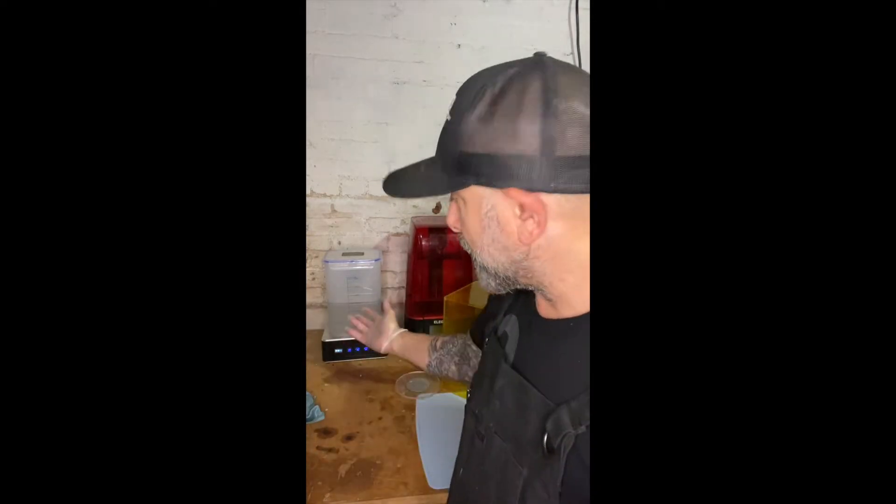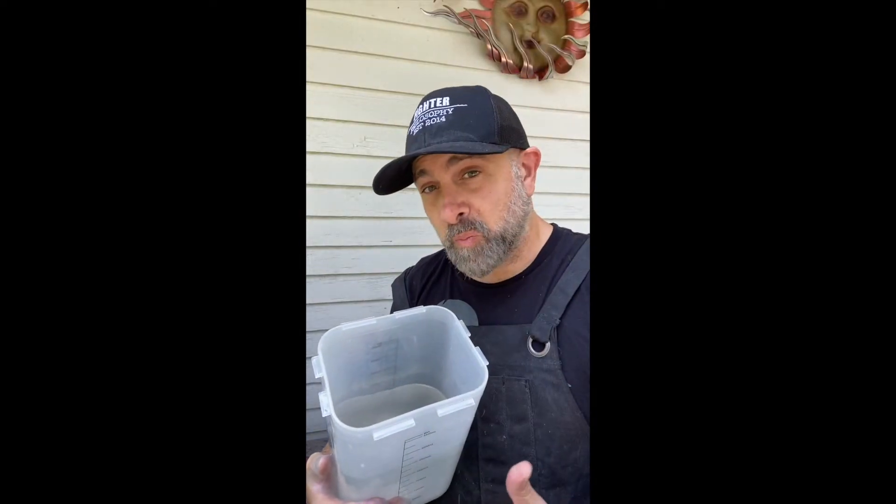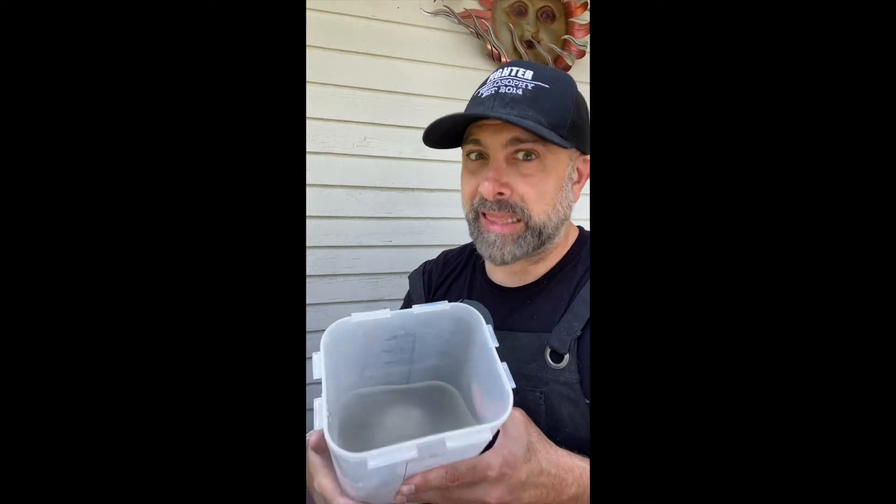So you just finished washing your 3D resin prints and you noticed your water or alcohol is starting to get cloudy and there's a bunch of resin pieces that have broken off, such as supports, in the water. What's one of the best ways to take care of that water? Here's the technique I use — as you can see, this water is pretty cloudy.